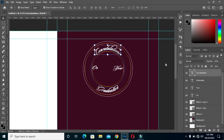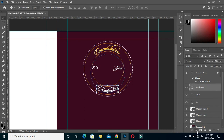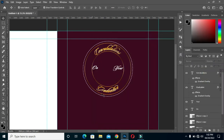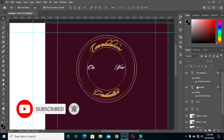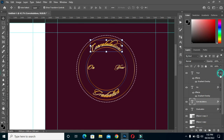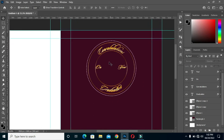Now I'm going to apply a layer style. I already have the color here. You can make any color of your own choice, but I prefer this one in this tutorial. Then I'm going to select this one, drag it up, then hold your Alt key and drag this layer style. Now I apply the text effect to all the text here.